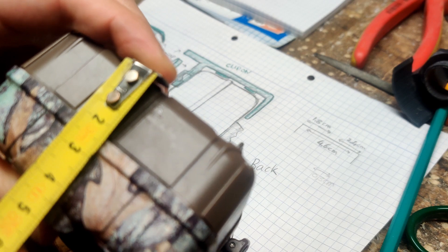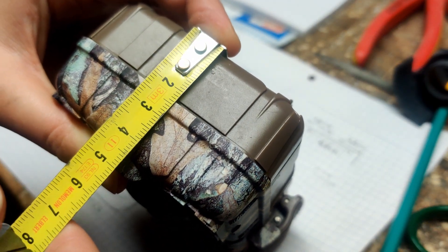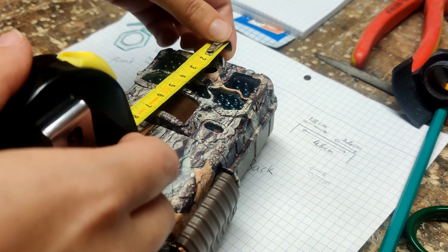First we need to take the measurements of the camera, to make sure that the clip-on will fit over the camera and the close-up lens covers the camera lens.